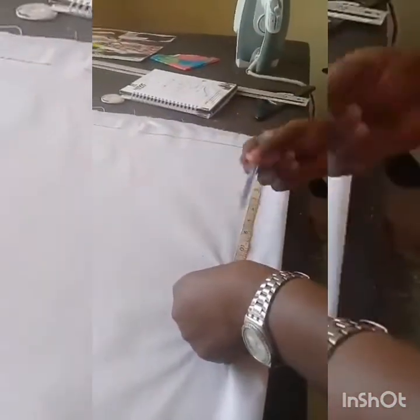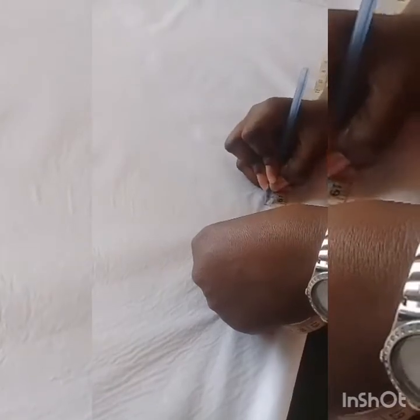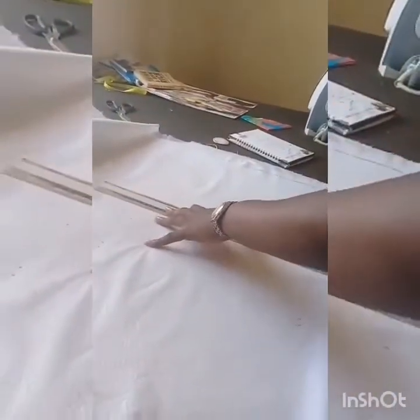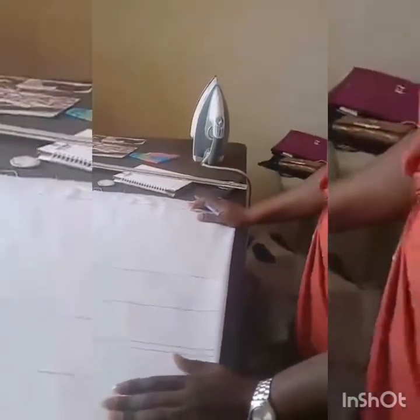Her breast point is 12, so I'll mark 12. Under bust is 15.7, so I go 15.7. Then her half length is 19, so I go 19. Then I add half an inch under for sewing allowance. I'll do the same on the other side so that I have straight lines — 15.7, 19, and then half an inch — making sure all my lines meet.